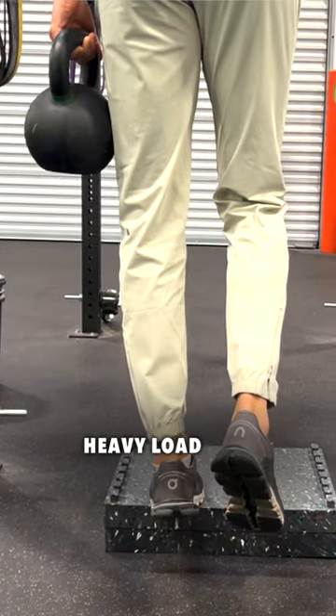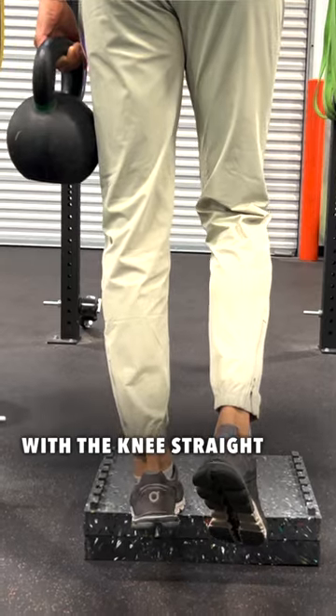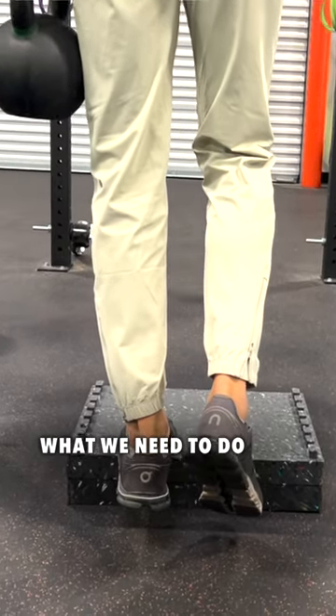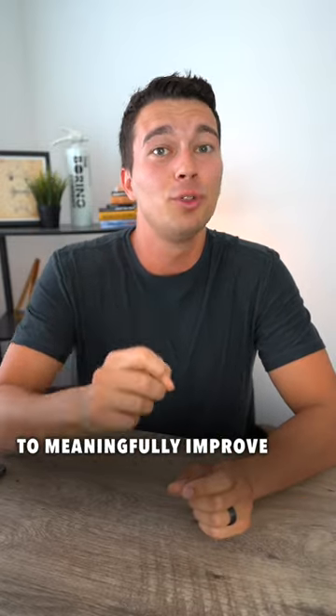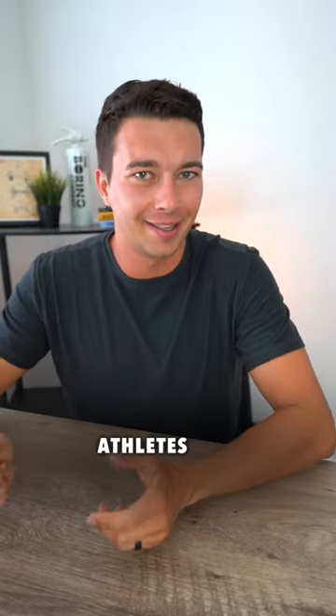This means heavy load, standing calf raise with the knees straight. This is really what we need to do to deliver enough strain to the Achilles tendon to meaningfully improve tendon properties, especially for already healthy athletes.